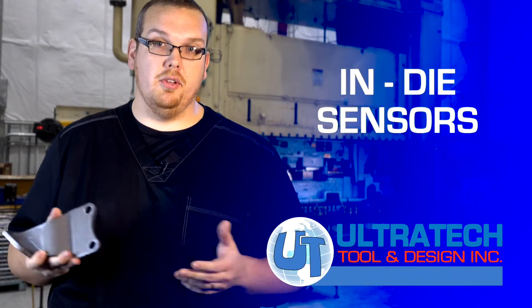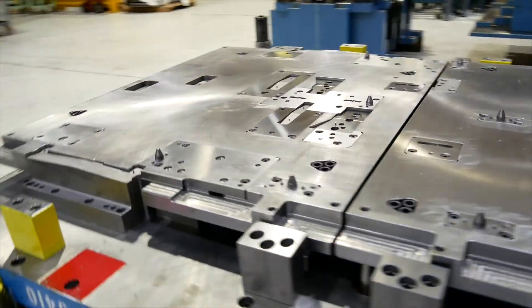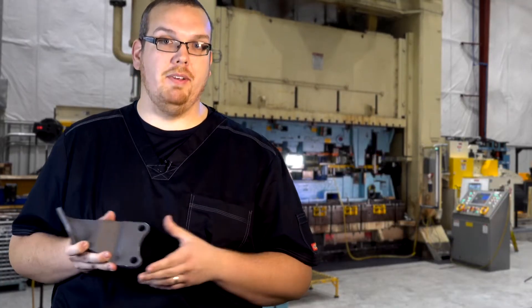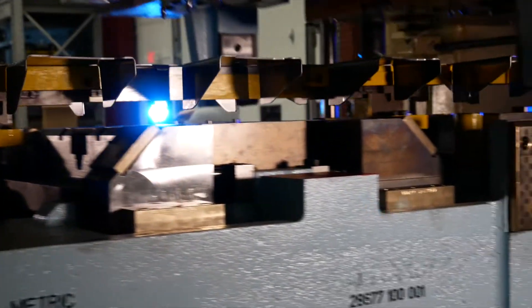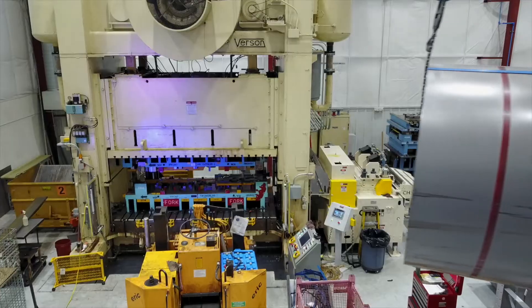In almost all scenarios, our tooling is going to be equipped with sensors. The most common one that you're going to see is a short feed sensor to detect any kind of misfeed or misalignment in the feed. These tools are big — you can't risk running without sensors and having them crash. So these are very imperative.